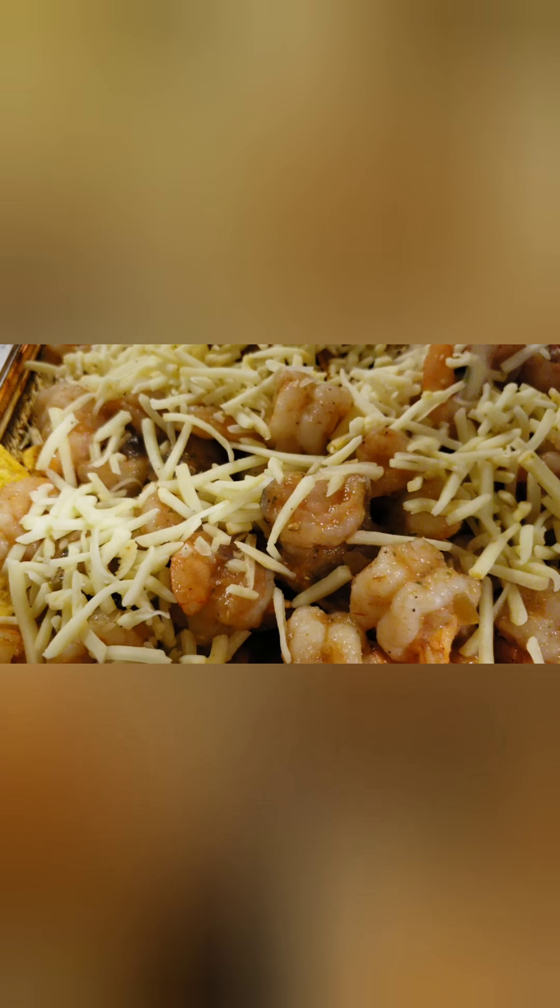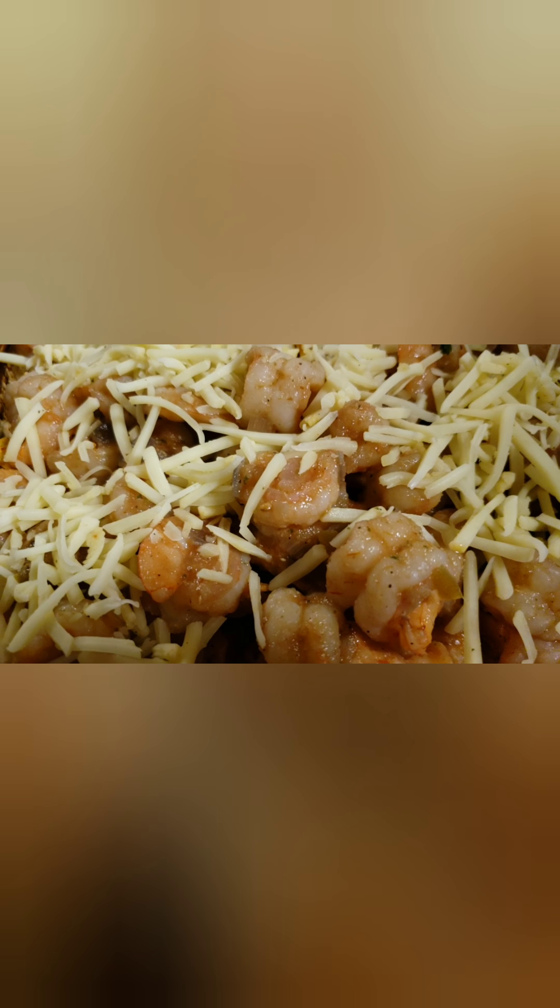I know a lot of people are funny about seafood and cheese, but I promise you, if you try this, you will love it. This is a great recipe for those who don't eat meat — a great alternative to the normal ground beef, ground turkey, or ground chicken nachos.